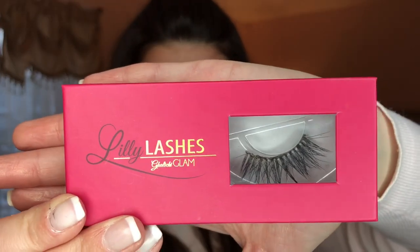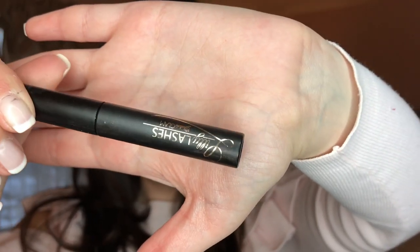So the final step to this whole look is using these gorgeous Lily Lashes in the style Goddess. I love these — you can use them up to 14 times. I got this special lash glue by Lily Lashes and the applicator to make it a little easier.